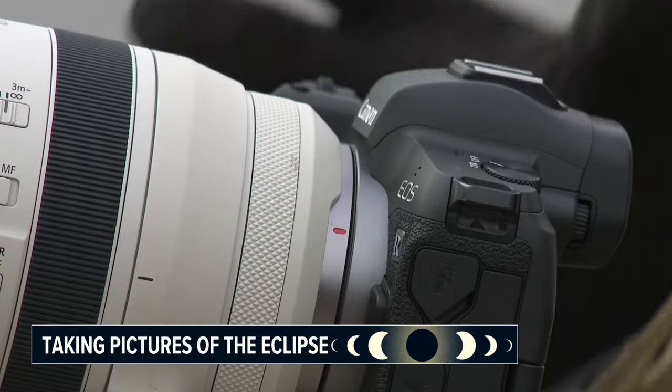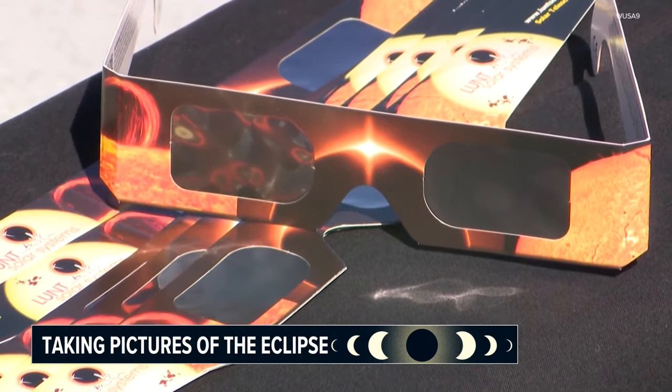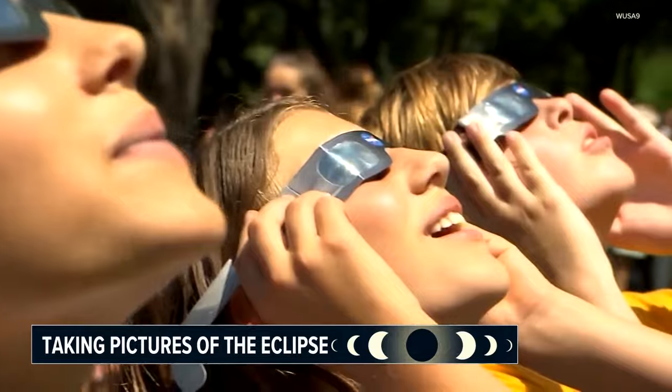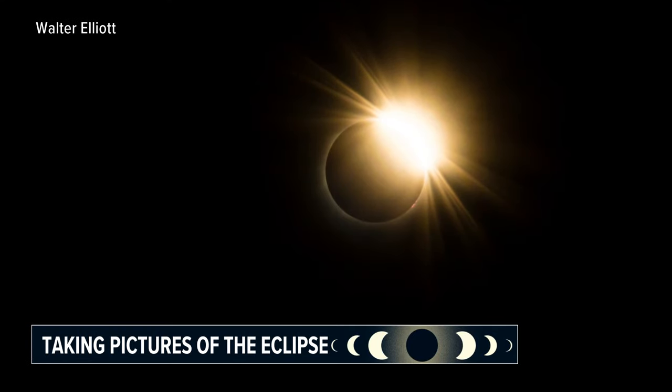Those who plan on using a phone will also need a filter, but you can find one with a pair of eclipse glasses. You can actually put them in front of your lens on a phone, and then you'll see exactly what it is. It looks like a crescent moon, but it'll be a crescent sun.